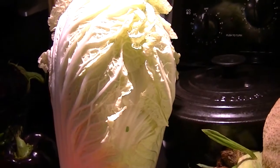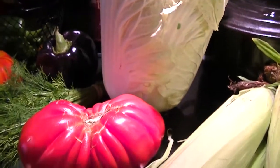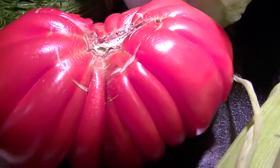I'm definitely going to make coleslaw. I have scallions and carrots — what else do I want to put in? Beautiful tomato, beautiful tomato, huh?